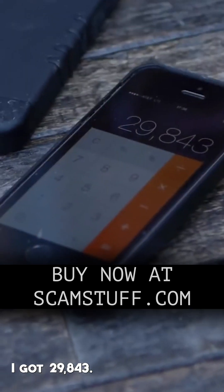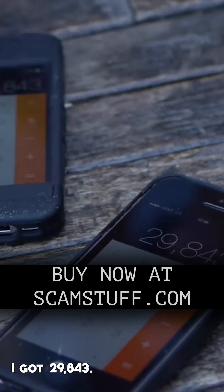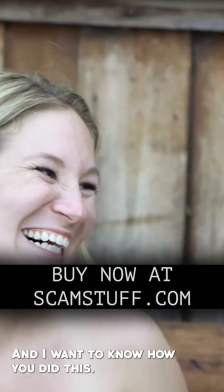Done. What? I got 29,843. I got 29,843. You're a faker and a liar and I want to know how you did this.